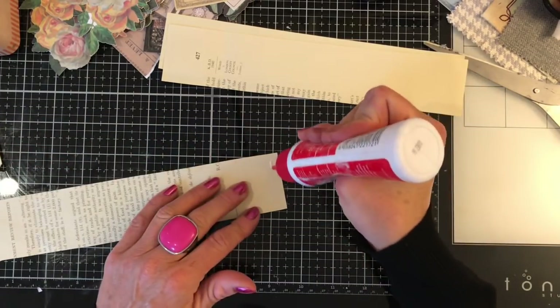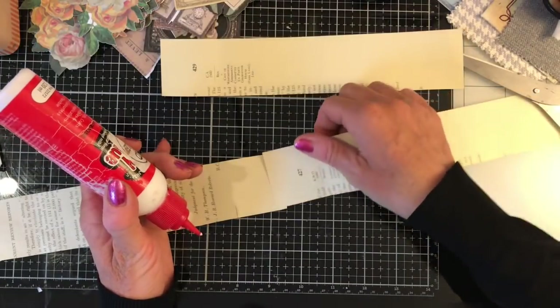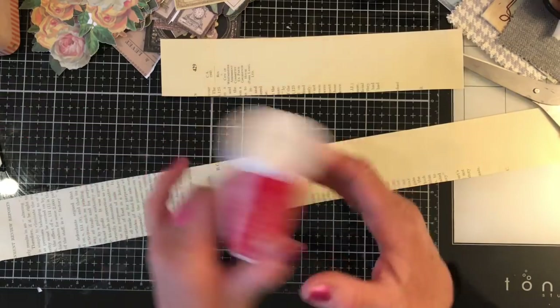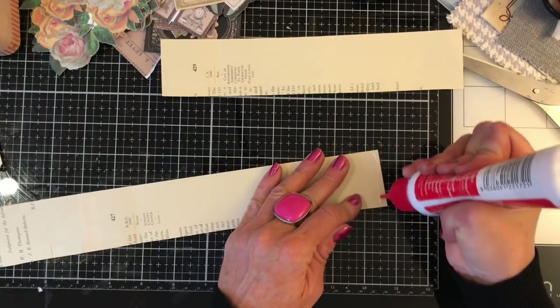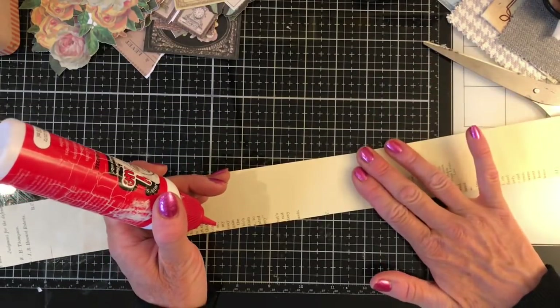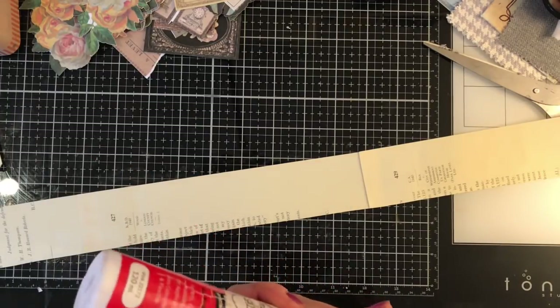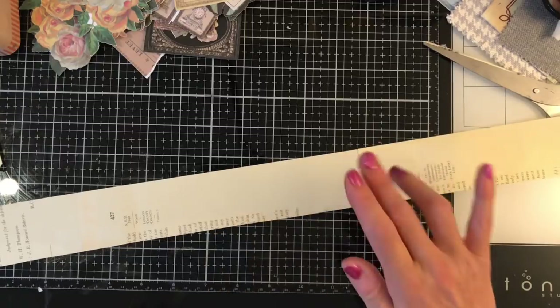I'm just going to take these and make my long snippet ready - just glue those together. You can make them as long or as short as you want. I said six pages but maybe five for this one. Of course if you want to make them smaller or bigger then that's up to you - make them just as you wish.